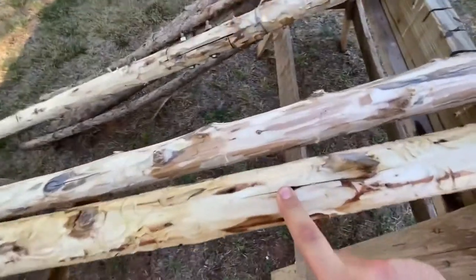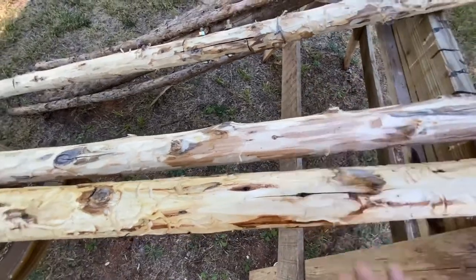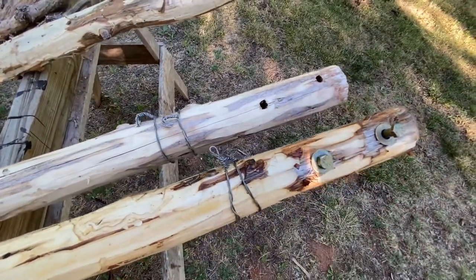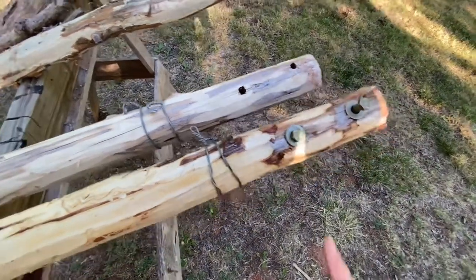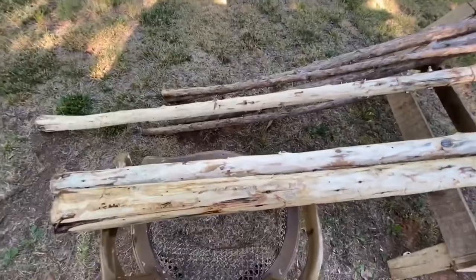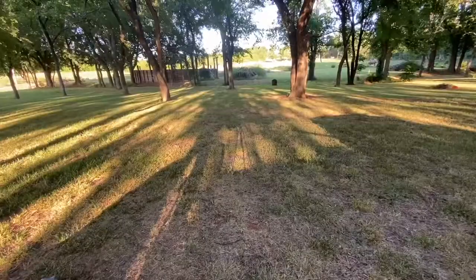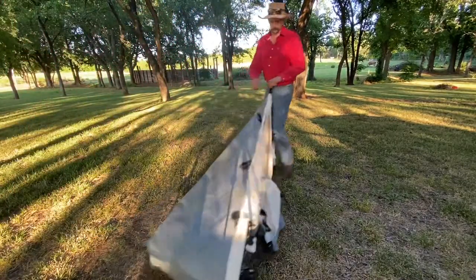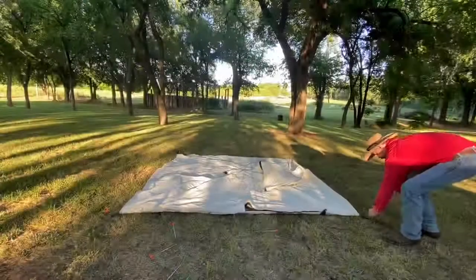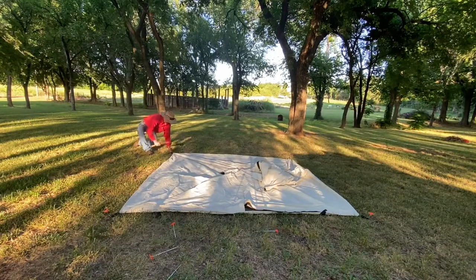You can see a color difference — it's definitely smoother. You can see the color difference, especially in all that right in there. That pops way better in the sunshine. So we are going to do all these posts that way and pick my homemade sawhorse there.